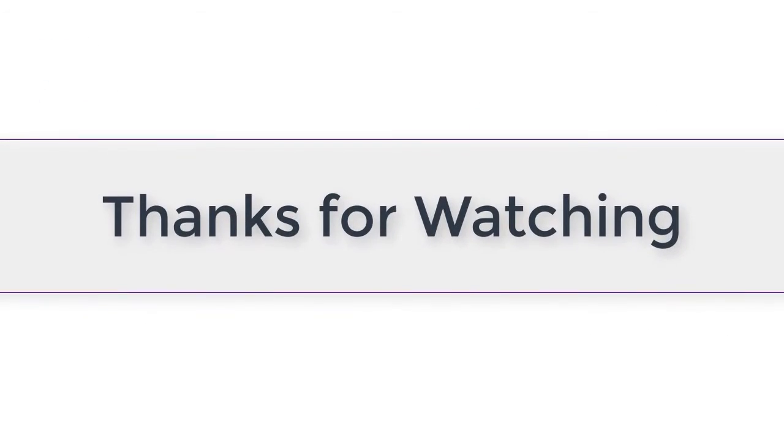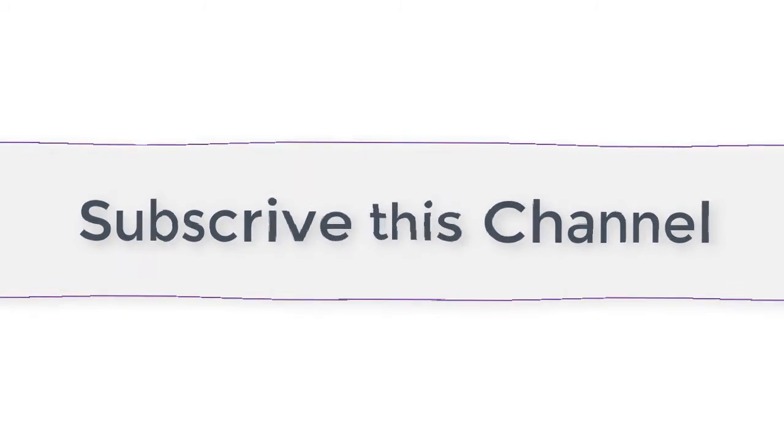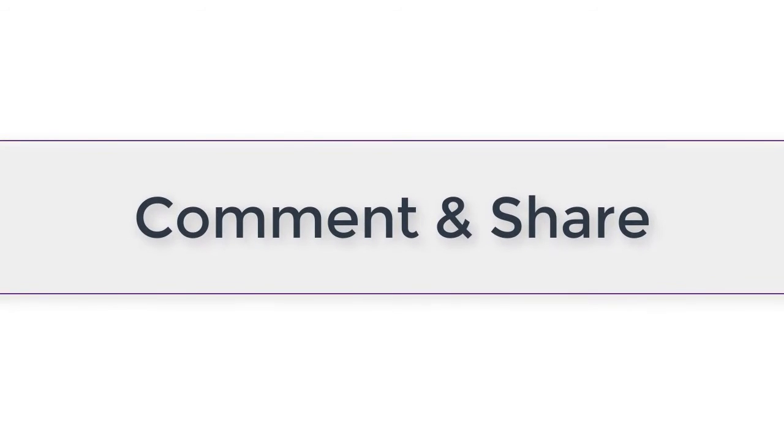Thanks for watching. Subscribe to this channel, drop a like, comment, and share.